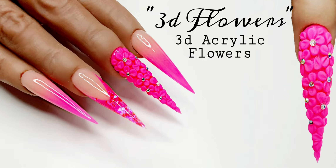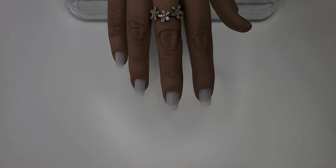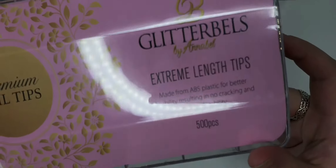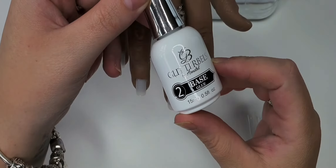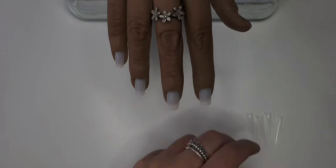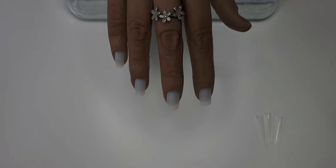Hi everyone, sorry I haven't uploaded for a while but I'm back. Today we're doing some 3D acrylic flowers. We're going to start off with the new Glitter Bells extreme length stiletto tips using the Glitter Bells base glue — we're just going to stick them on.